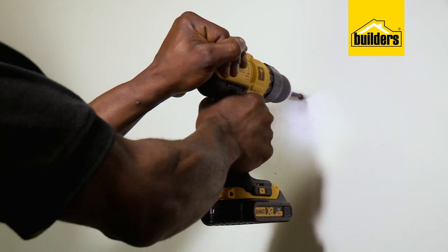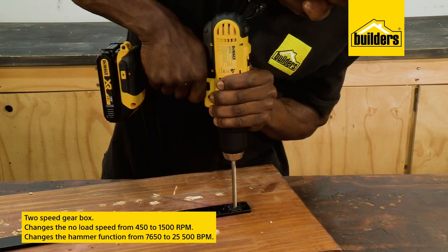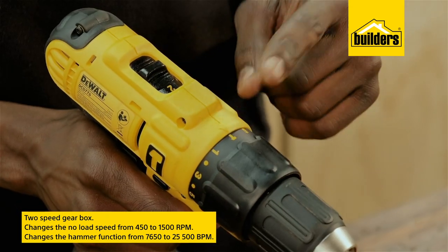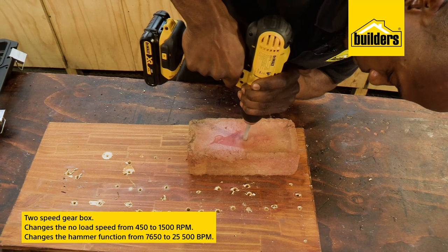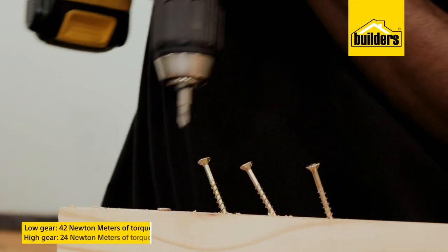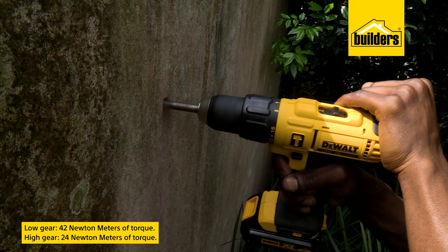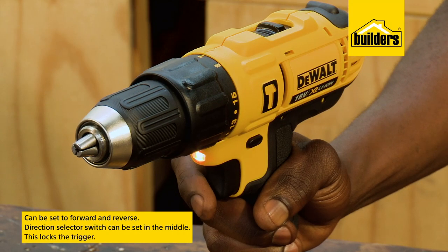Masonry drilling is usually done on the fastest gear speed. The 2-speed gearbox changes the no-load speed from 450 to 1500 RPM, and the hammer function from 7,650 to 25,500 BPM — blows per minute. With up to 42Nm of torque in low gear and 24Nm in high gear, this drill is designed to work hard both in forwards and reverse.